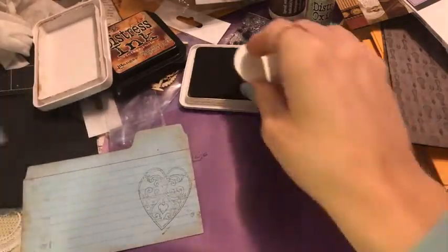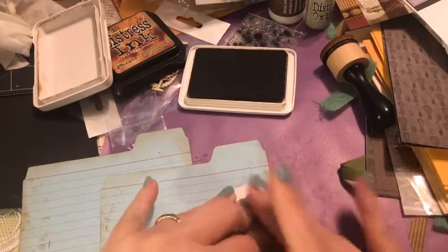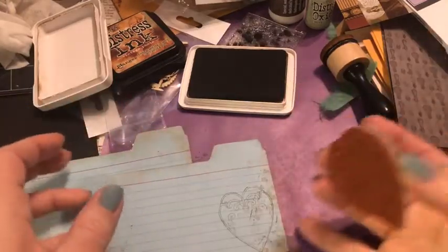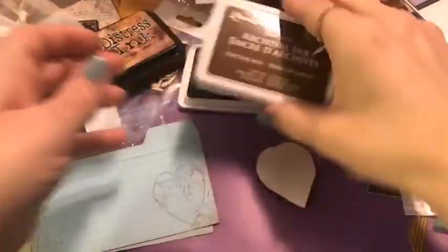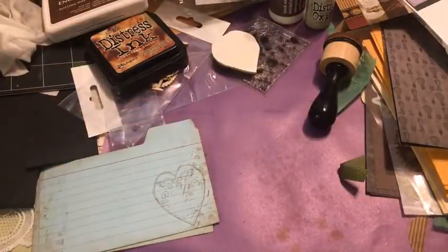Super fun! You can take some of your Nuvo drops and trace around some of these lines if you want, or just leave it. I think that is fun. I could stamp these on another paper and cut them out for more dimension, but I want to slide these in a pocket so I want to keep them fairly flat so they can slide right in.